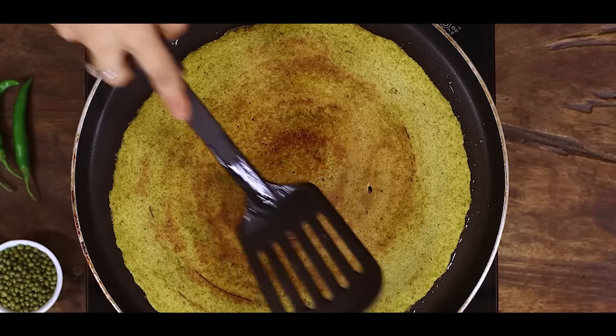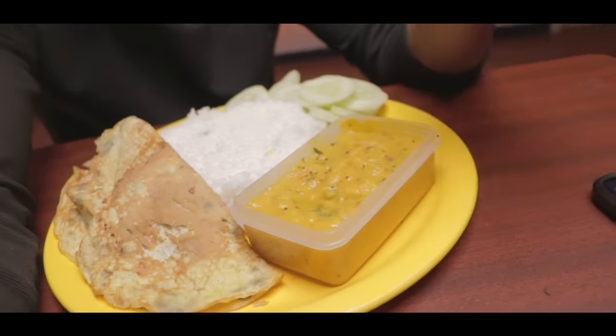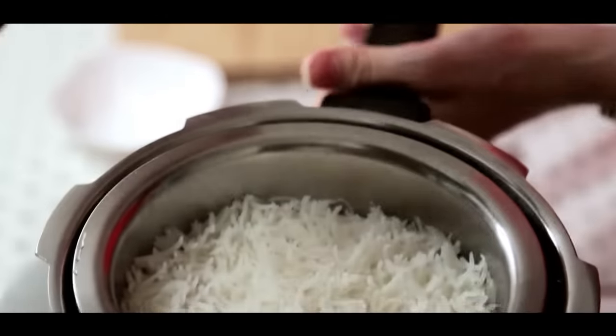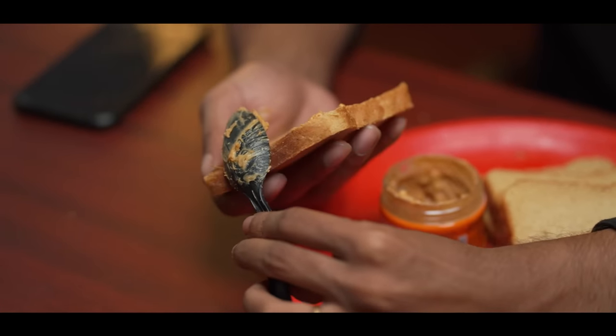100 grams of Moong provides great protein. This dinner is also a great food option. The final dinner meal budget is 170 rupees total for the plan. Rice, vada, potato, bread, peanut butter — all of this can be included within the meal plan.